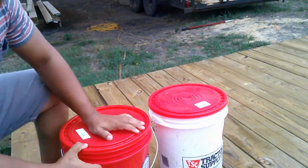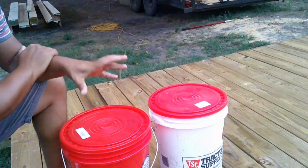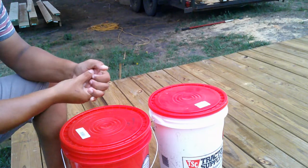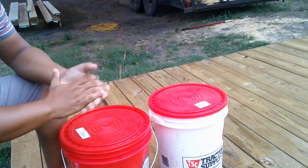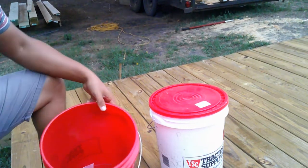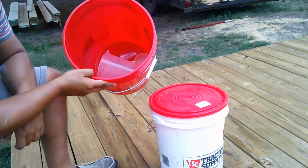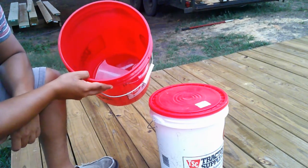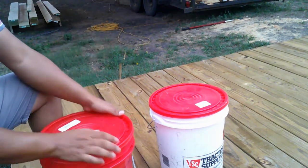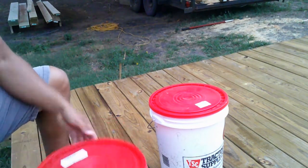Before we get into our setup, there are two things you always need before you get ready to spray. The first thing is measuring cups. We have a big one as the main one, but then we have different other sizes for different things we use. A lot of times you only need a very little bit, so I have specifically measured containers depending on what chemical I'm actually using.